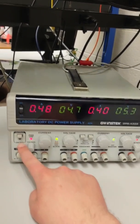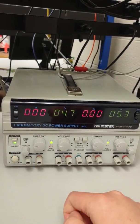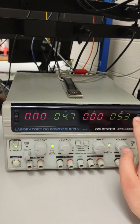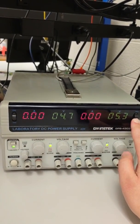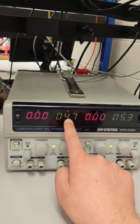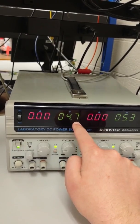If you click output on and off, you'll see a green light pop up, which means it's now outputting correctly. Depending on the selectors here, you can see that channel 2 is right here and channel 2 is being selected on the display showing 4.7 volts.